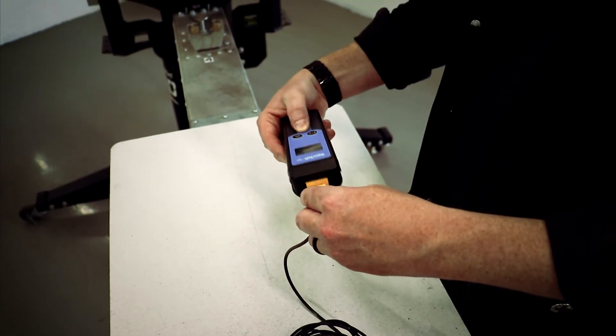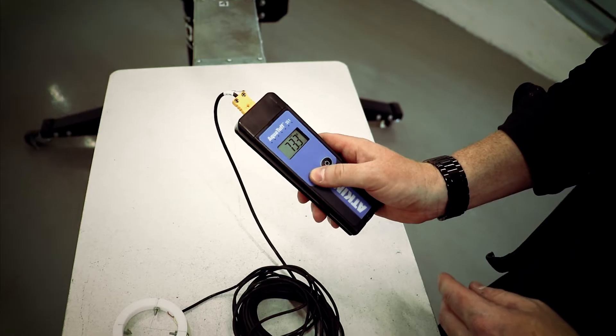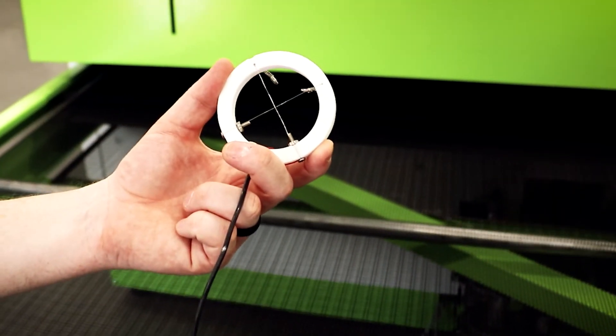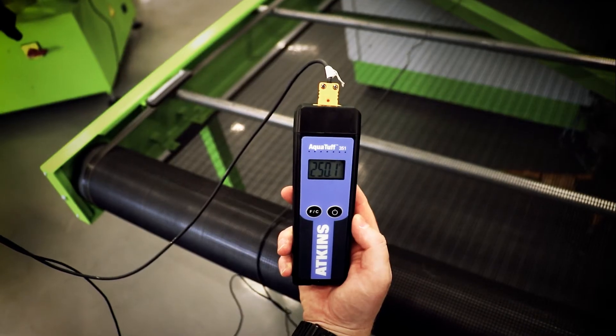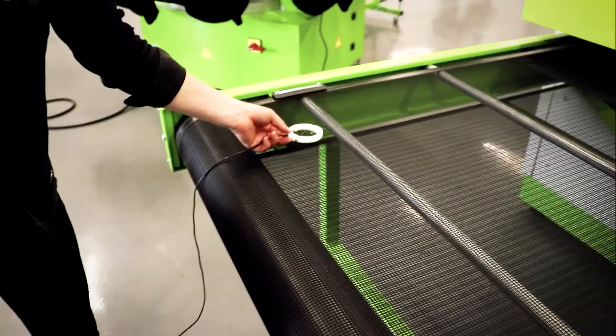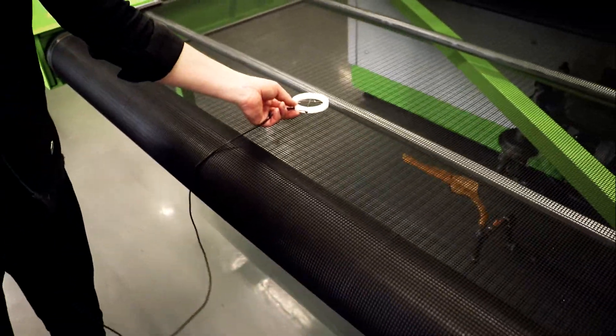Plug the donut probe into the thermocouple instrument, turn it on, and set the temperature reading to Fahrenheit or Celsius. Next, place the donut white disc on the dryer belt with the metal crosshair wires up, as facing down will read the belt temperature. Allow the probe to pass through the dryer while holding the thermocouple instrument and record the temperature in 5-second increments. This should be done on the left, right, and center of the conveyor belt to determine if the dryer is heating consistently.